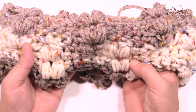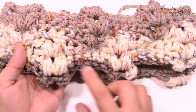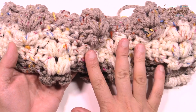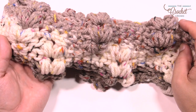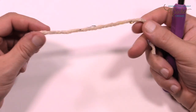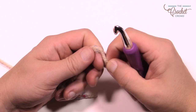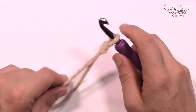Here on camera we have the Caron Sprinkle Cakes in the Birthday Cake flavor. You can see the flecks of color are very colorful and I'm going to finish this for myself for my winter attire. So let's get at her — we're going to create a slipknot and begin. This is classified as an easy pattern, not beginner but easy if you just follow along.